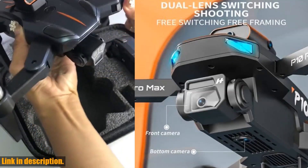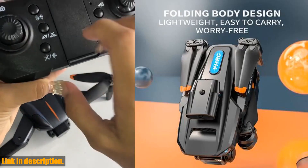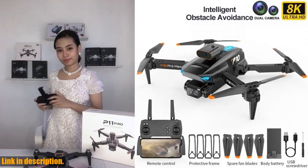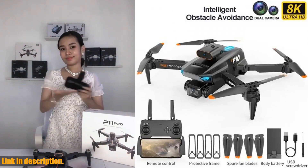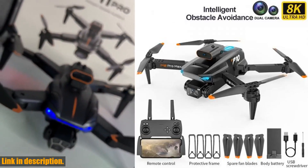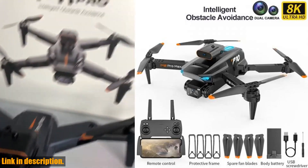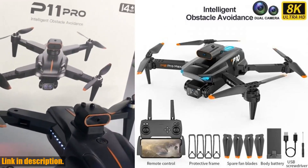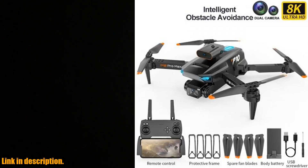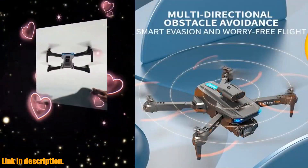But the best part? This drone also comes with VR 3D experience, allowing you to wear VR glasses and experience the thrill of flying from a whole new perspective. So, what are you waiting for? Get your hands on the P10 drone today and take your aerial photography and videography to the next level. Click the link in the description to purchase this amazing quadcopter now. Don't miss out on the opportunity to own this incredible drone. Subscribe to our channel for more amazing drone reviews and hit that link in the description to get your hands on the P10 drone today. Happy flying!